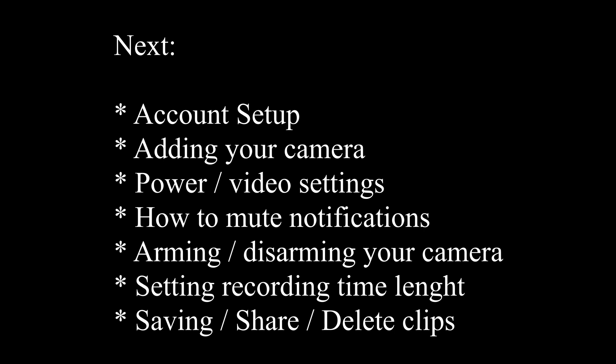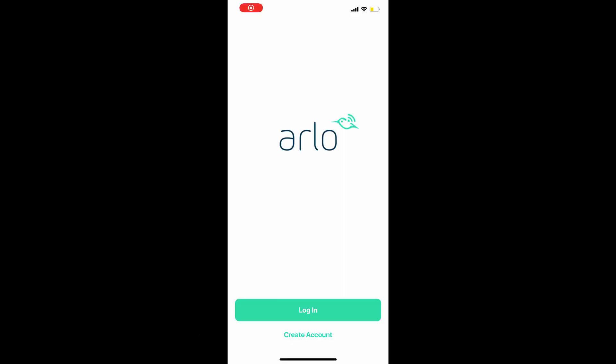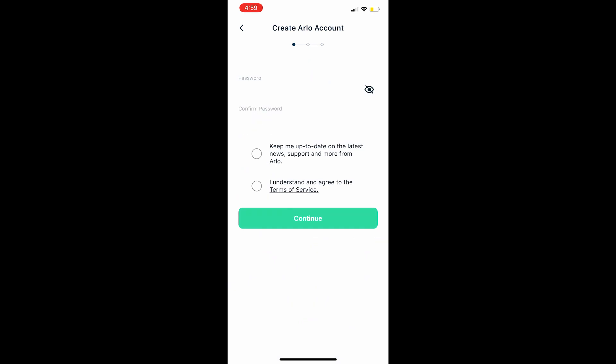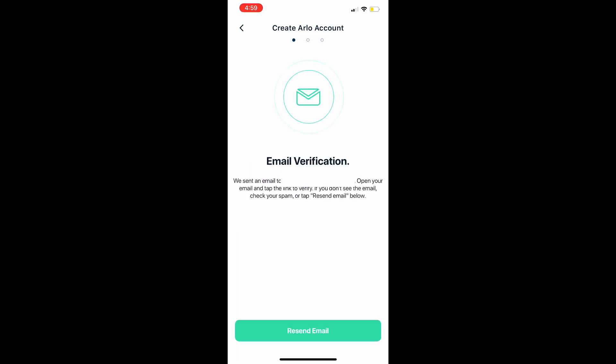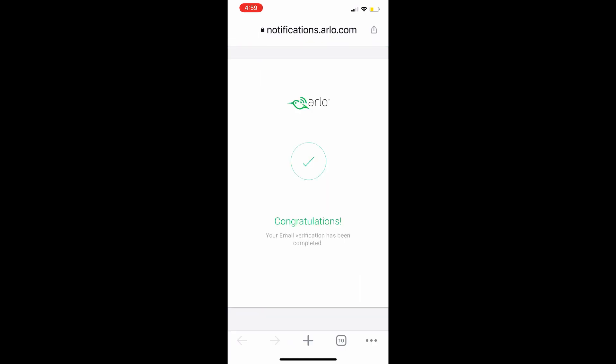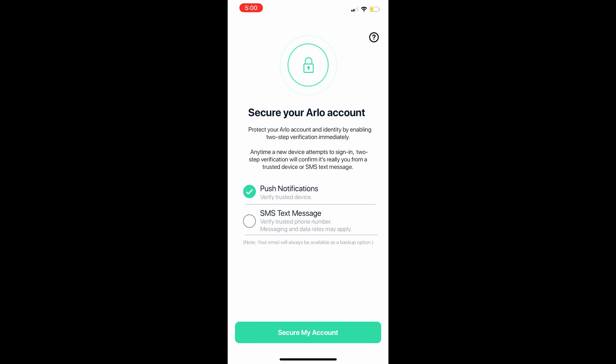Once you've downloaded the app, go ahead and hit 'Create Account,' fill in your information, select 'I understand and agree to the terms,' and hit Continue. You'll get an email verification — go into your email, click 'Verify Email,' it'll take you to a website and say 'Congratulations.'